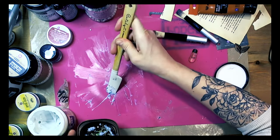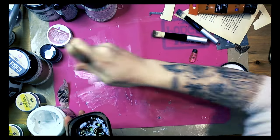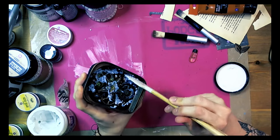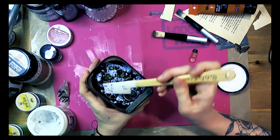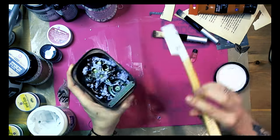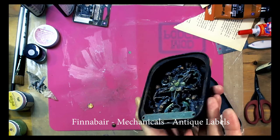I work with a silicone knife by Catalyst. I really love it, but I also use very often silicone knives by Finnavar, and also brushes. You can see on my video brushes for waxes as well.